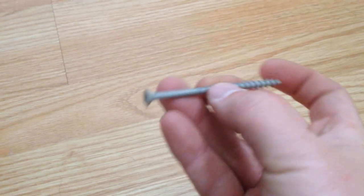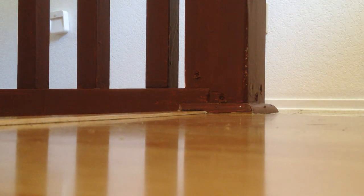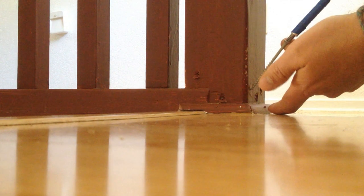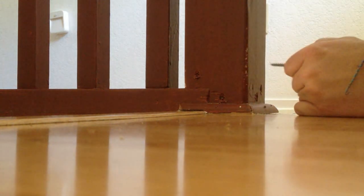What you're gonna need are some good long wood screws and your screwdriver, your screw gun. What you want to do is get a screw that goes down through the banister and into the subfloor.